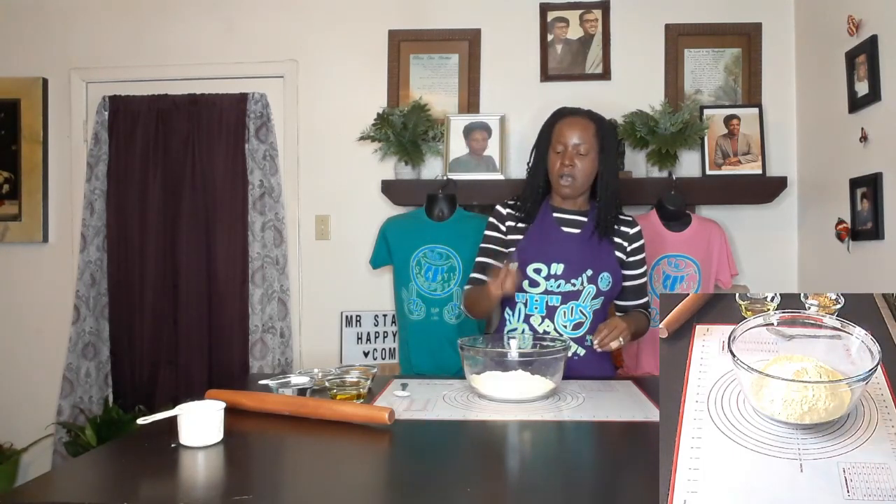Hey happy people, so today we're gonna try to make some crackers to go with my ceviche. To get started, I have two cups of chickpea flour. This chickpea flour has been sifted because chickpea flour clumps up really easily, and if you add your liquids before sifting it's hard to get the clumps out. So I have sifted my chickpea flour here already in this bowl — two cups.